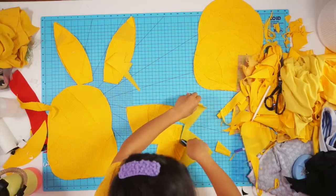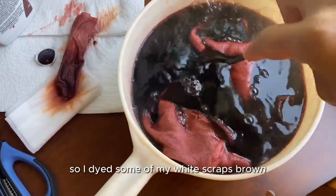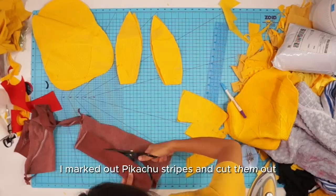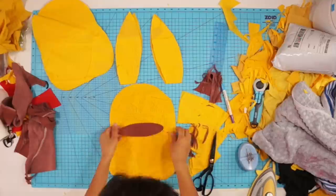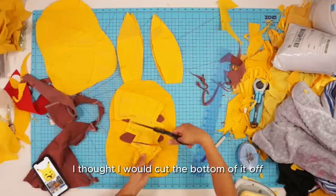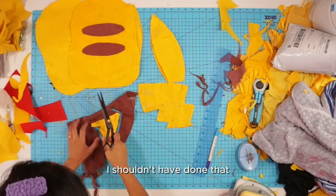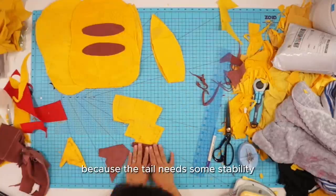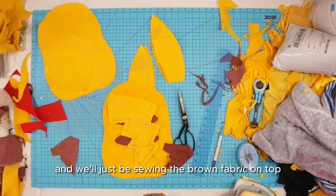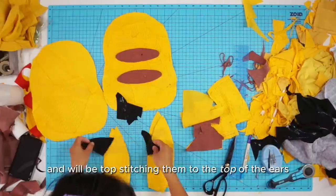For the brown stripes on the back and on the tail, I didn't have any brown fabric, so I dyed some of my white scraps brown. Once the brown fabric was washed and dried, I marked out Pikachu's stripes and cut them out. For the yellow tail, I thought I would cut the bottom off and replace it with brown fabric, but then I realized the tail needs some stability — so I ended up piecing the yellow fabric back on and will just sew the brown fabric on top. Using some black scrap swim fabric, I cut out the tips of Pikachu's ears to top stitch them on.